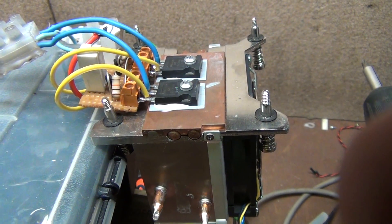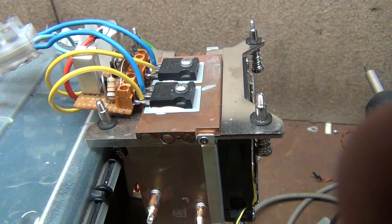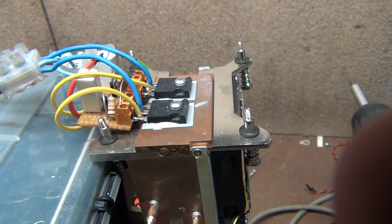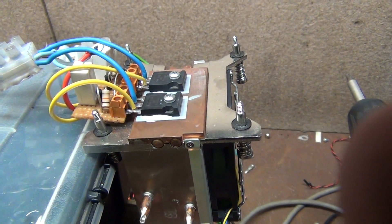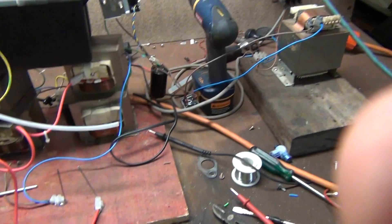G'day everybody, it's me again. I do believe I have perfected the cheap-ass ZVS driver. It runs on 45 volts and it was very cheap to make. These are IRF250, only Chinese MOSFETs, running on 45 volts. Just put this in the little tripod here and show you how it works.